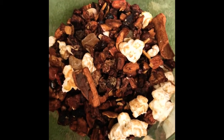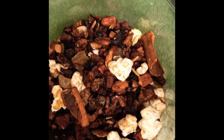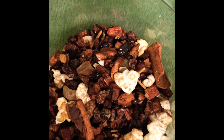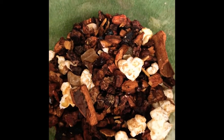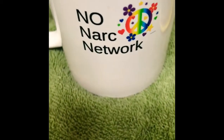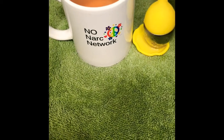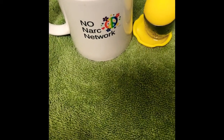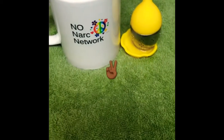I have Sleep Potion, Meditation Potion, Happy Potion, Fountain of Youth, and Passion Potion — they're all different flavors, they're all gourmet, and they're all organic. Don't forget to visit the TeeSpring shop where you can get your No Narc Network gear. This was a short demonstration on how to use your Potions by Ajay, which you can find in the section of the shop called Potions by Ajay. Until we meet again, my people — keep it classy, keep it clean, and do what you gotta do to make things happen. Peace.